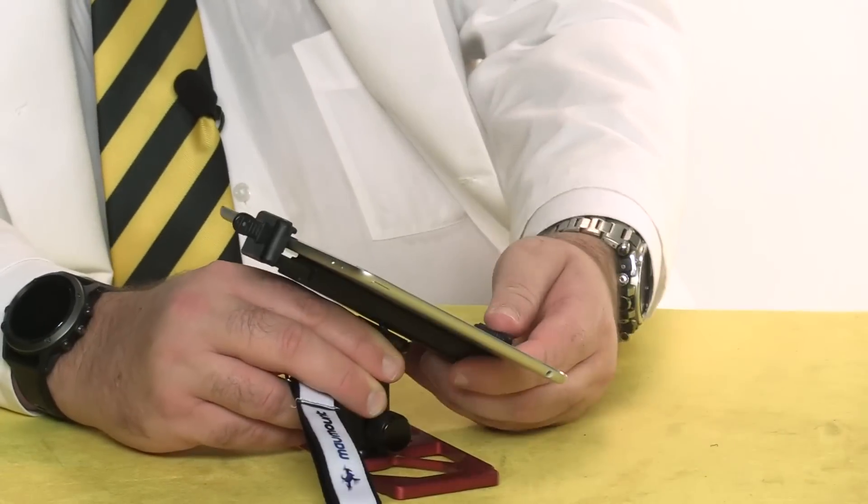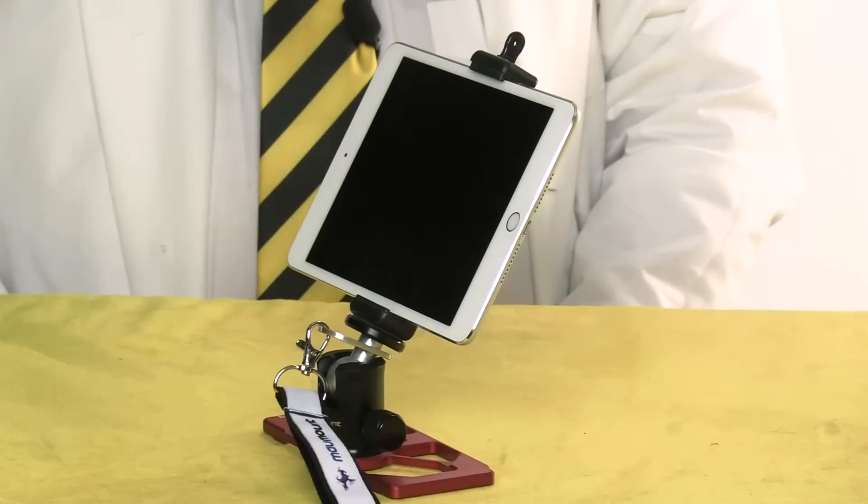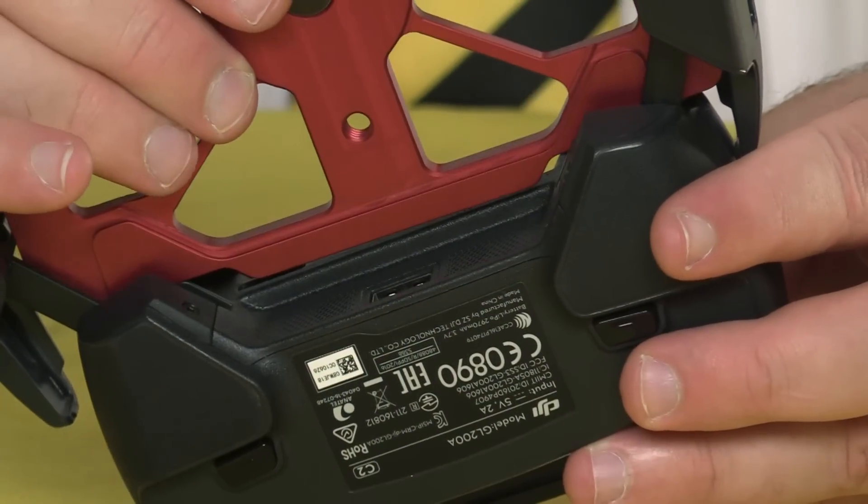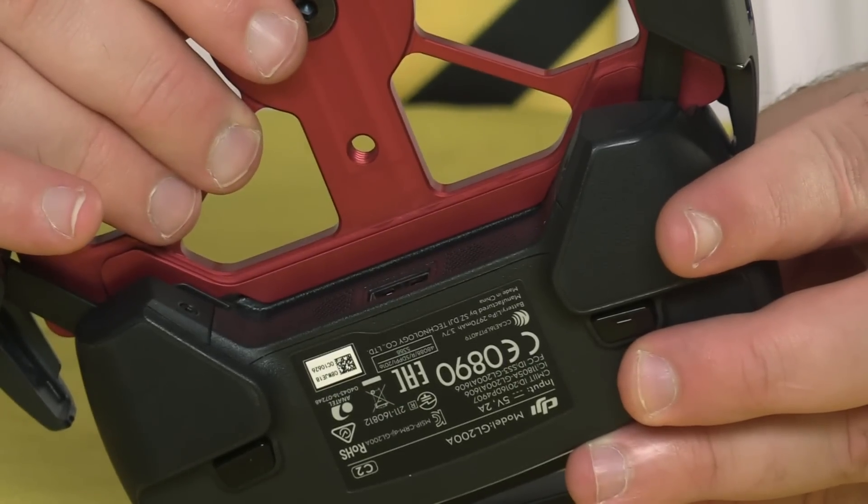My Mav Mount also came with this neck strap, which is always a nice feature to have. The Mav Mount's secret weapon is this little ledge, which fits underneath a lip on the controller, making it especially sturdy, even with the weight of the tablet resting on it.